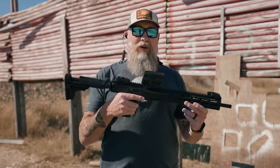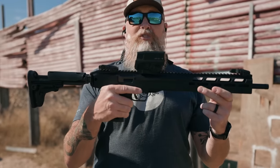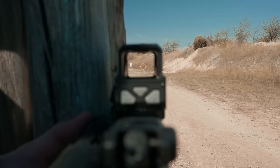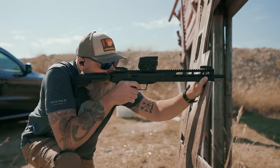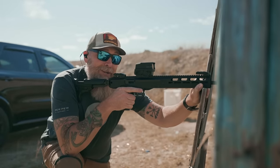We're going to be testing accuracy here — and we're not doing anything too crazy, not shooting MOA. We mounted up the Vortex AMG UH-1, a cool holographic sight, and we're just going to try to ring steel at 100 yards. Pretty accurate.